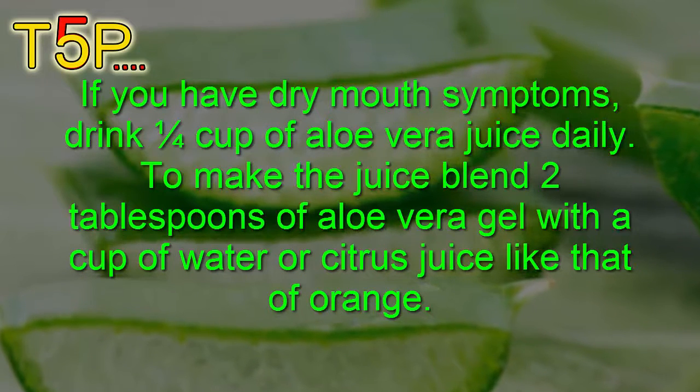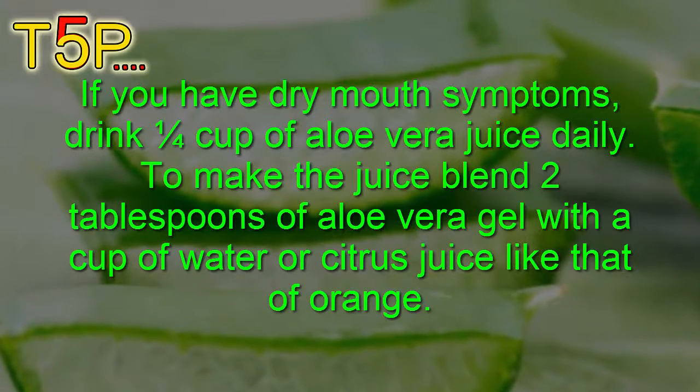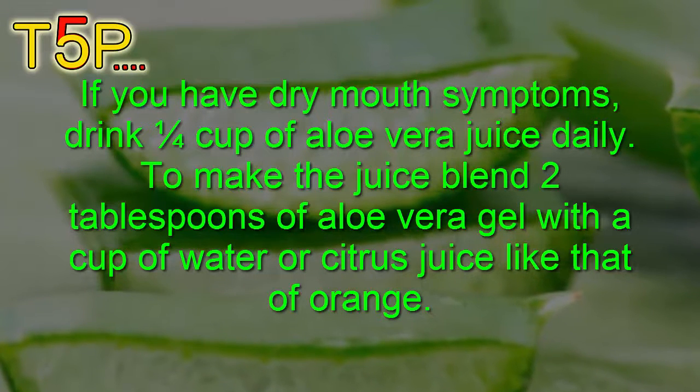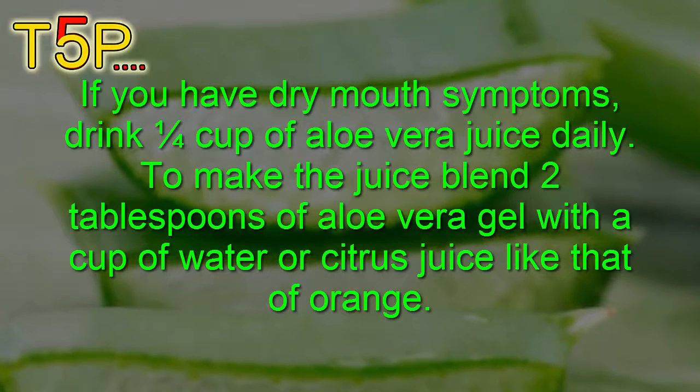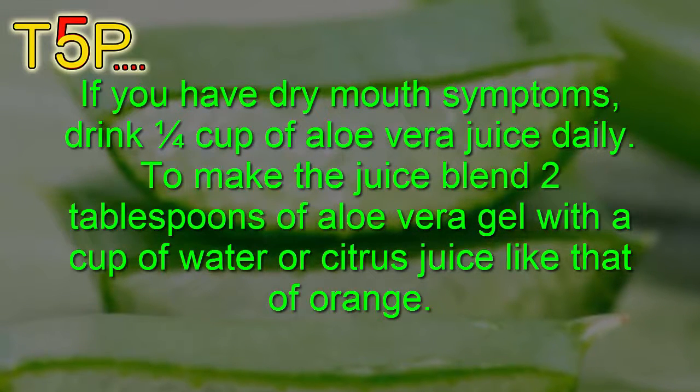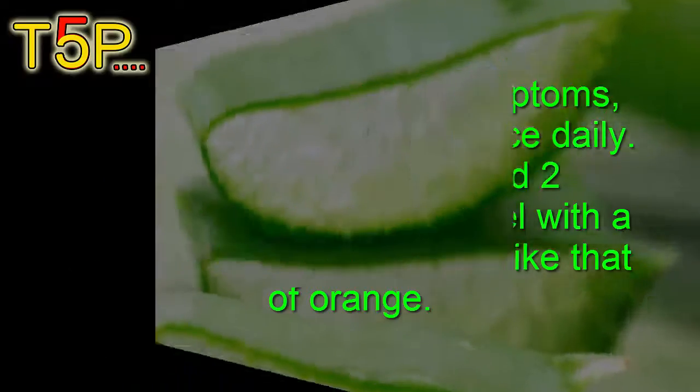If you have dry mouth symptoms, drink one quarter cup of aloe vera juice daily. To make the juice, blend two tablespoons of aloe vera gel with a cup of water or citrus juice such as orange juice or lemon juice.